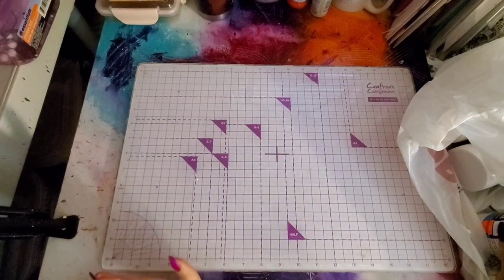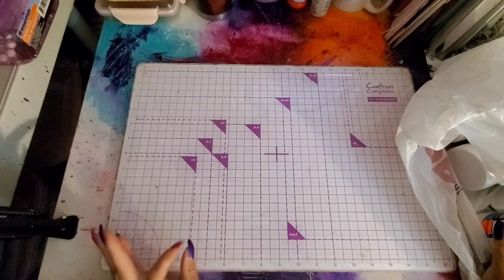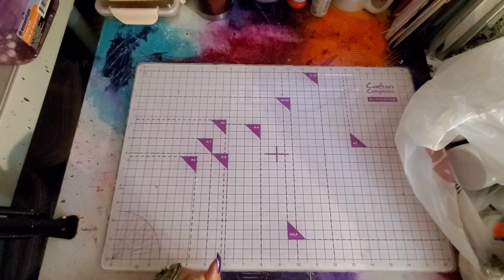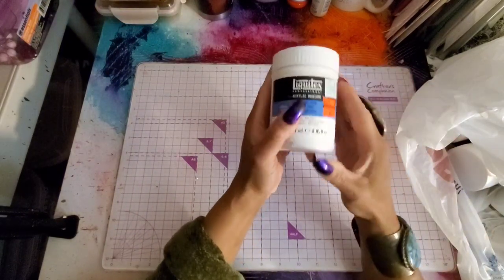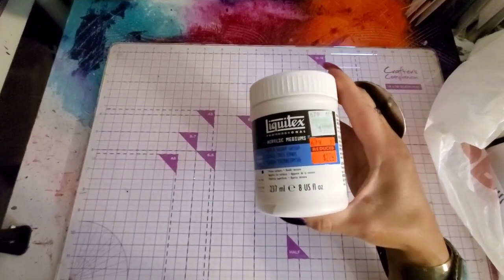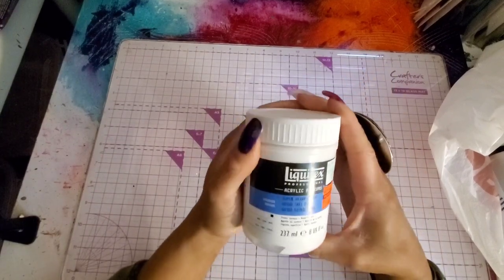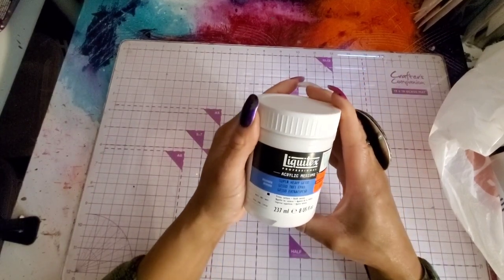Anyway, I picked up — they must have just clearanced them late Saturday because I went Saturday morning and they hadn't clearanced these mediums yet. So these are Liquitex mediums. Let me just bring this down a little bit. Liquitex mediums — and this is the Super Heavy Gesso.